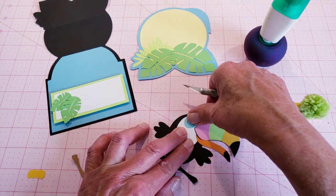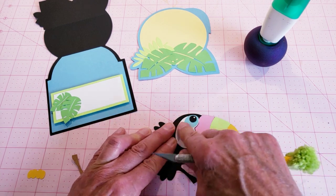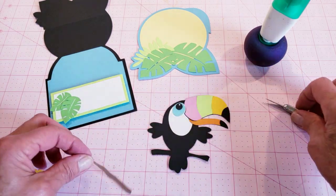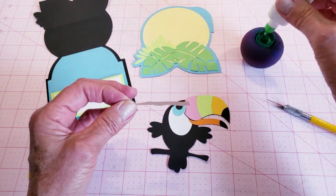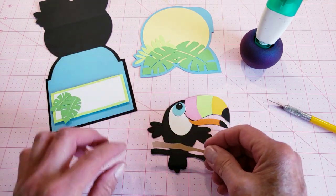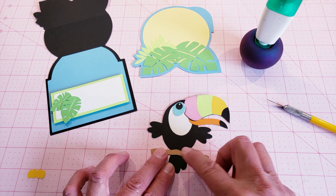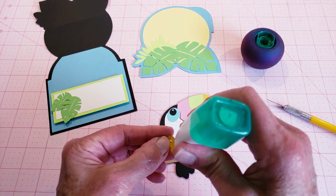These pieces are going to line up right in there. I put the branch for his feet on first and then do the feet.